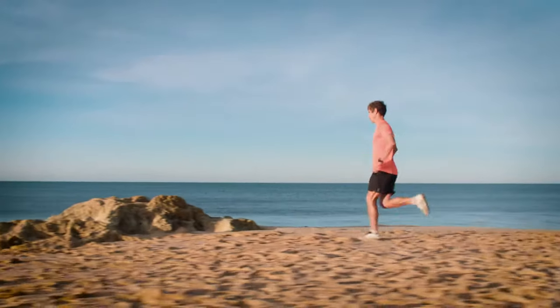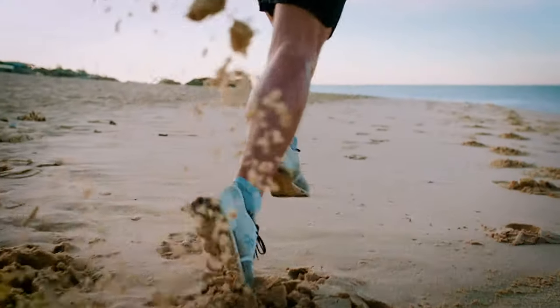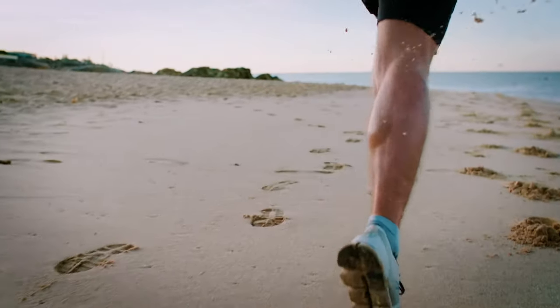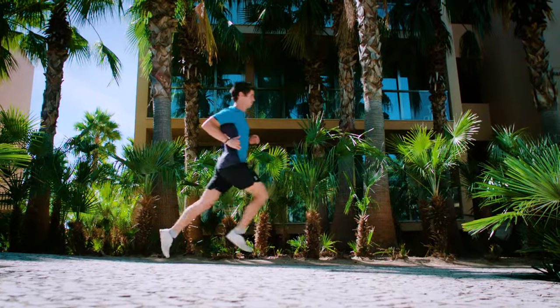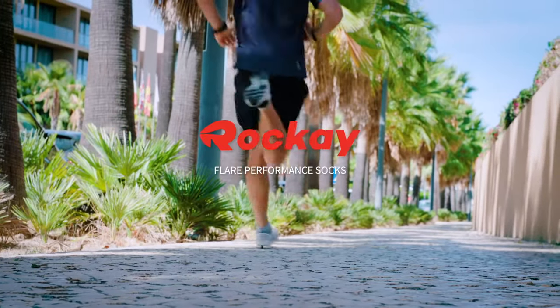It is treated with Polygene anti-odor technology, meaning that you will not have to wash it after use and can use it again and again. It's made from 100% recycled fabrics and partly from ocean waste — and that's the Flare performance sock.